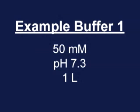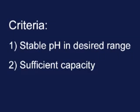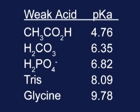In the first example, you will need to prepare one liter of a 50 millimolar buffer for a protein that is stable at pH 7.3. The first step is choosing an appropriate buffer system. This buffer system should produce a stable pH in the range needed and should have a capacity large enough to accommodate your solutions. The weak acid used for the system must have a pKa that is plus or minus one unit of the desired pH. From this abbreviated list of weak acids, the phosphate ion with a pKa of 6.82 is clearly the best choice for a buffer with a desired pH of 7.3.